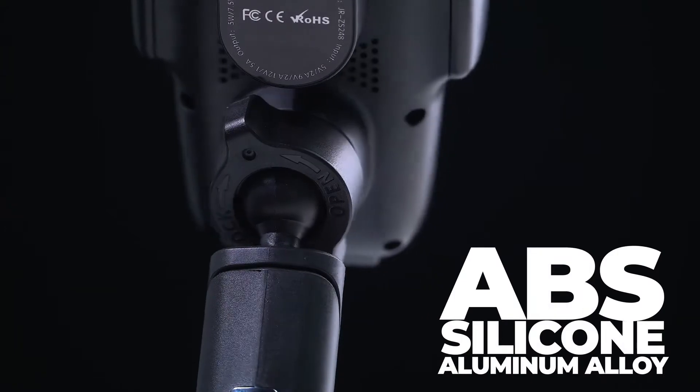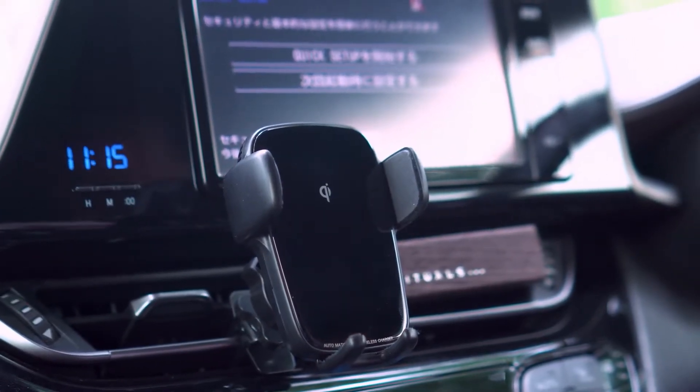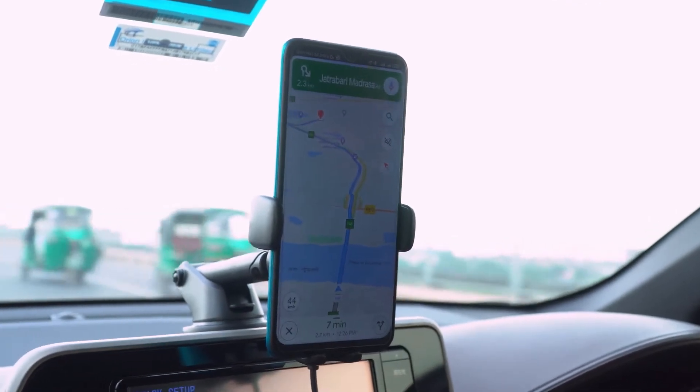Constructed with ABS, silicone, and aluminum alloy, this mobile mount is durable and reliable to hold your phone firmly even on the bumpiest roads.